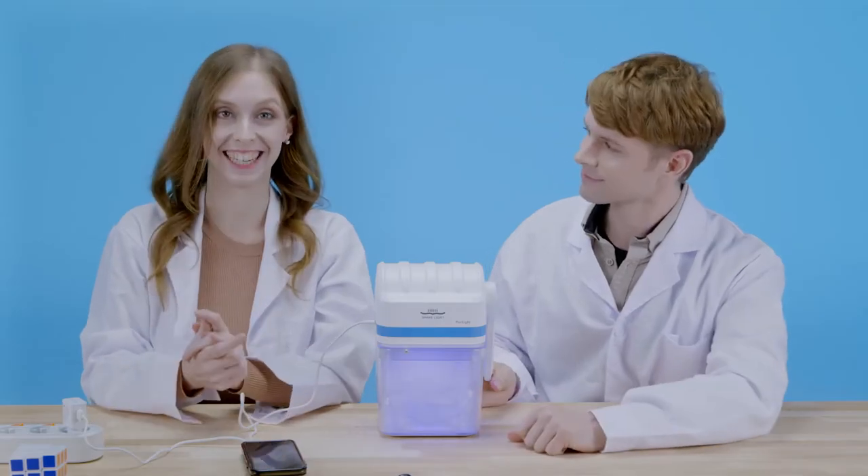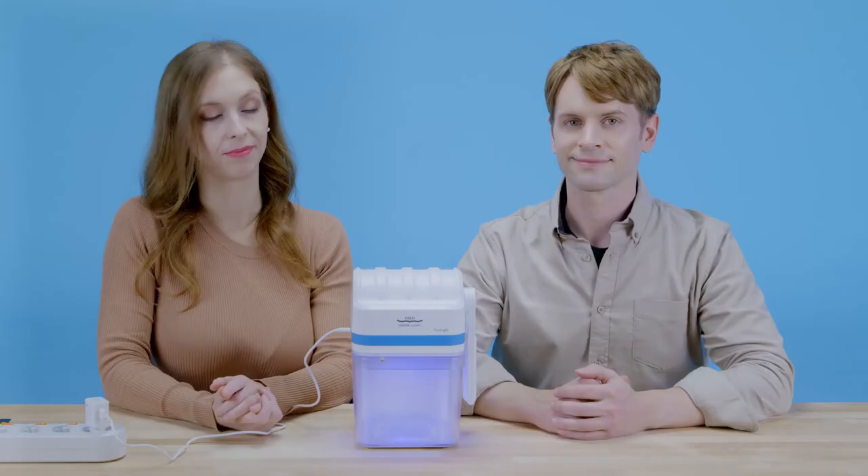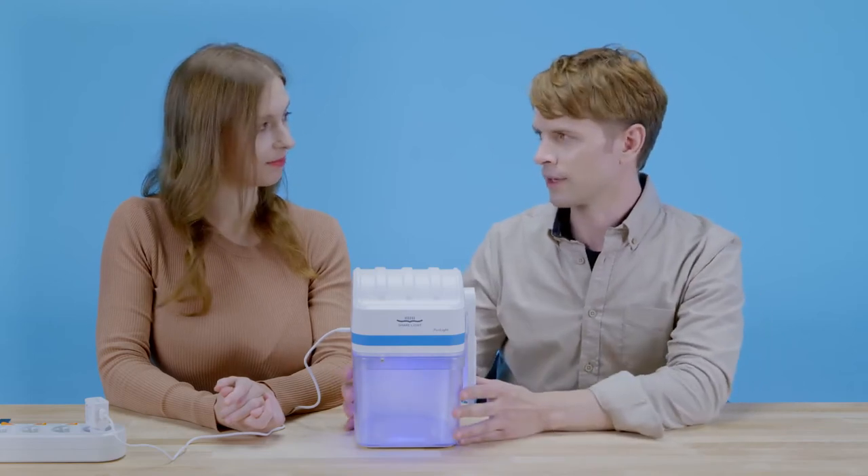Any size that fits inside. Exactly. PureLight. Hey Katie, just wondering, how does PureLight work?